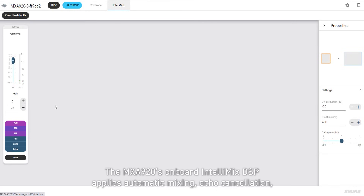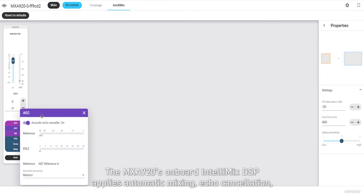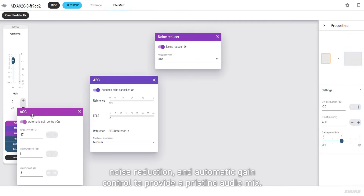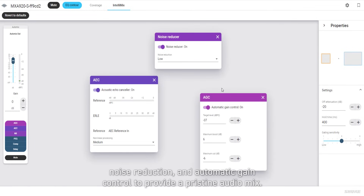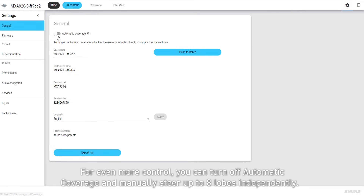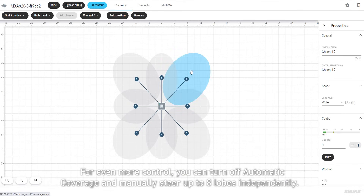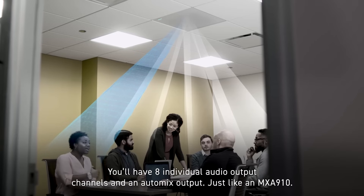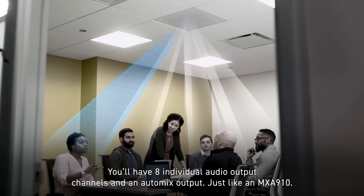The MXA920's onboard Intellimix DSP applies automatic mixing, echo cancellation, noise reduction, and automatic gain control to provide a pristine audio mix. For even more control, you can turn off automatic coverage and manually steer up to eight lobes independently. You'll have eight individual audio output channels and an auto mix output, just like an MXA910.